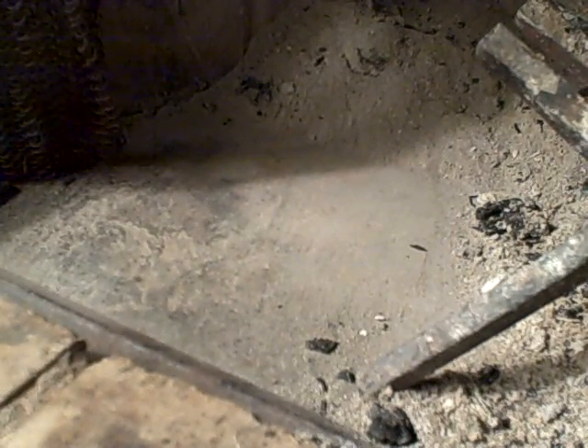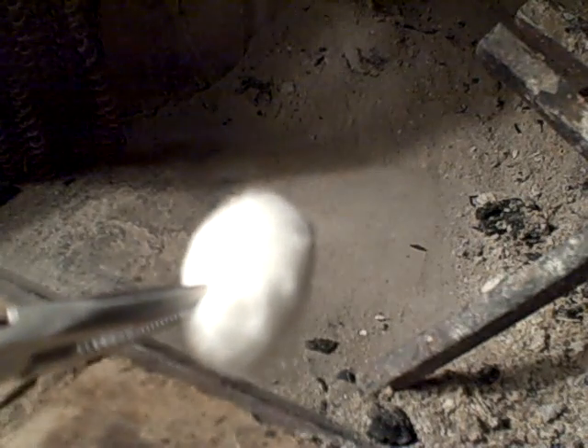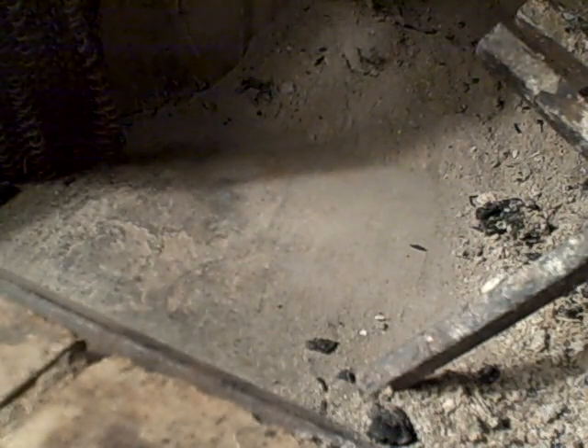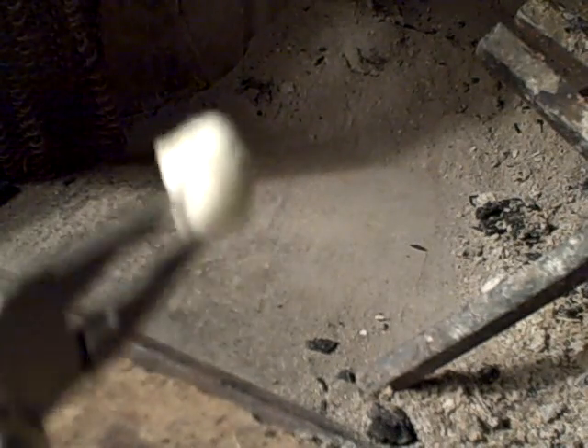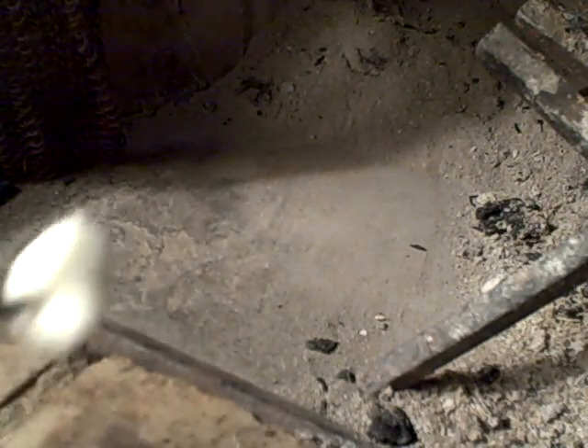What we're going to demonstrate here is we're going to burn two cotton balls. One is just a regular cotton ball that we haven't treated. And we're also going to burn one that has been soaked in Vaseline. We're going to show you how much longer the one that's been soaked in Vaseline will burn.